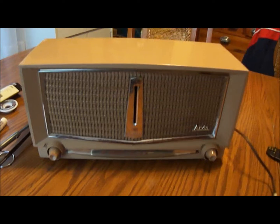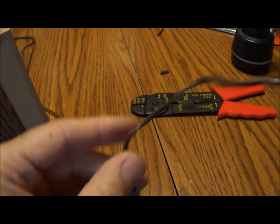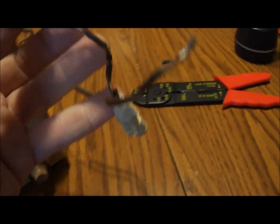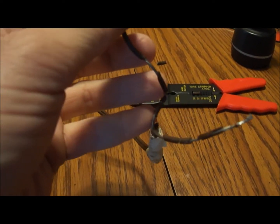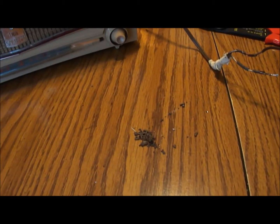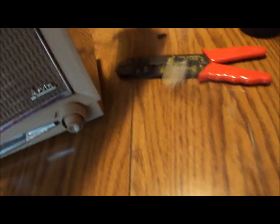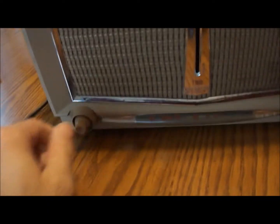We've got it back together now. I wanted to show you what the cord looked like that I pulled out — that was definitely a blown circuit breaker waiting to happen right there. It was really in bad shape. The rest of the wiring inside the radio is that cloth covered wire, so that all seems to be pretty good. There's a bunch of the insulation that crumbled off as I was trying to pull the cord out of the back of the radio. Now we're going to try plugging it in — hopefully nothing will explode.